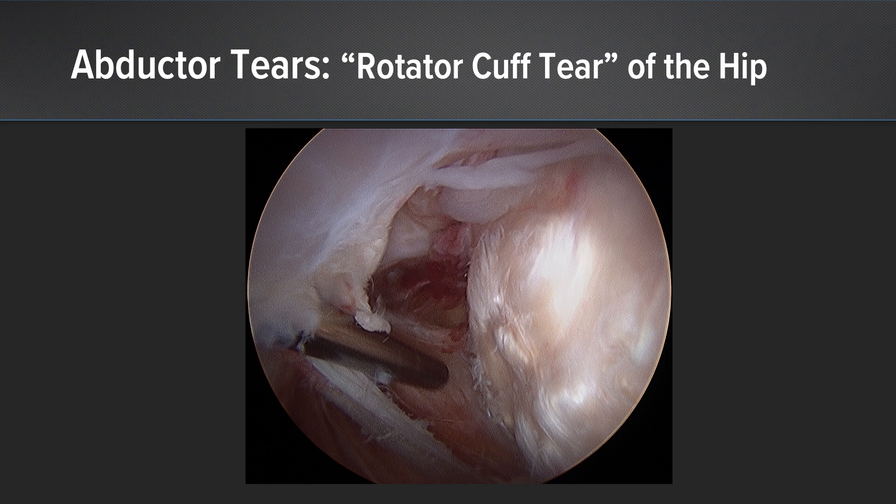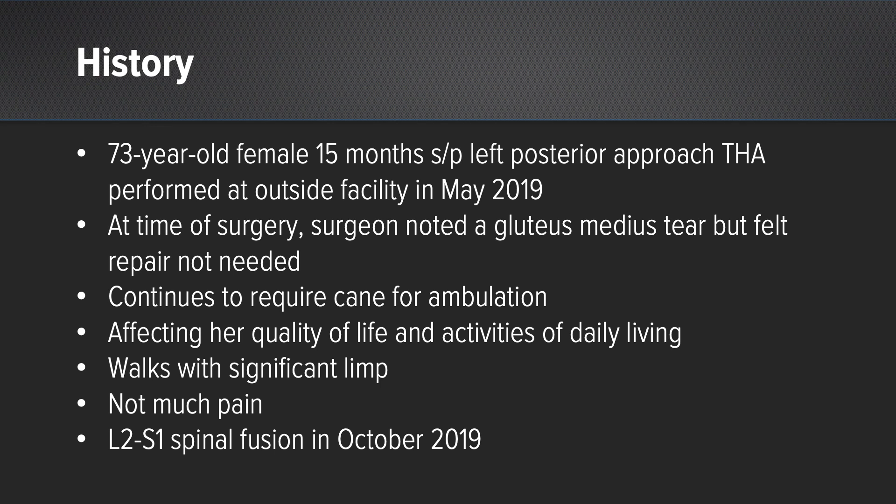The abductor tear or gluteus medius tear has become known as the rotator cuff tear of the hip. In this particular case, this was a 73-year-old female who had had a previous posterior approach hip replacement done at an outside facility.